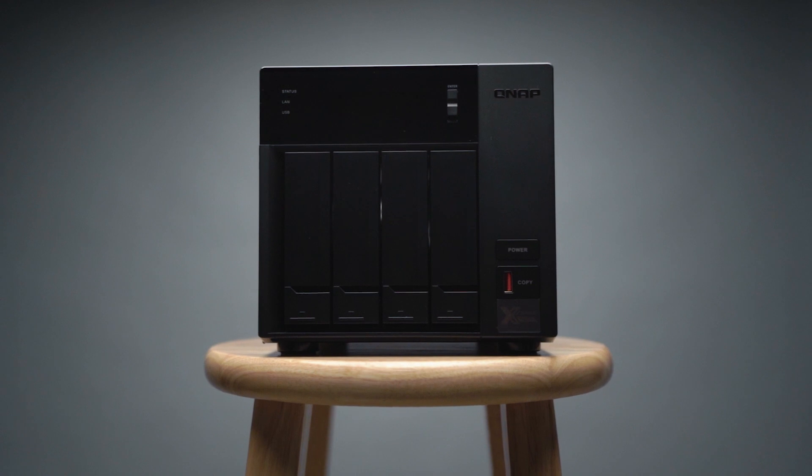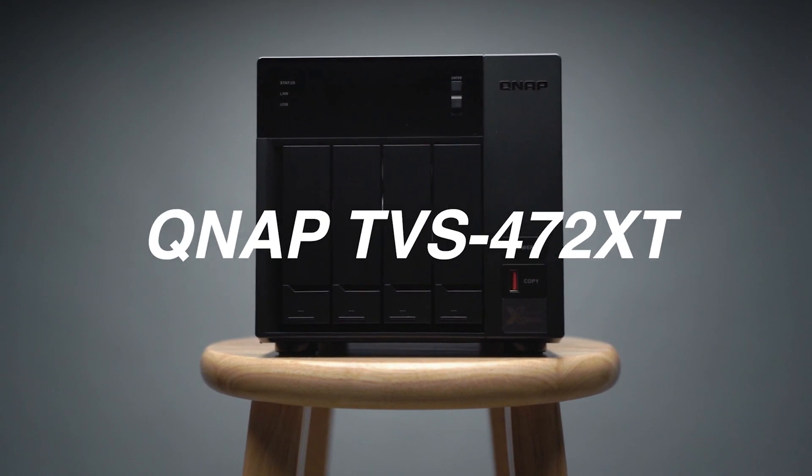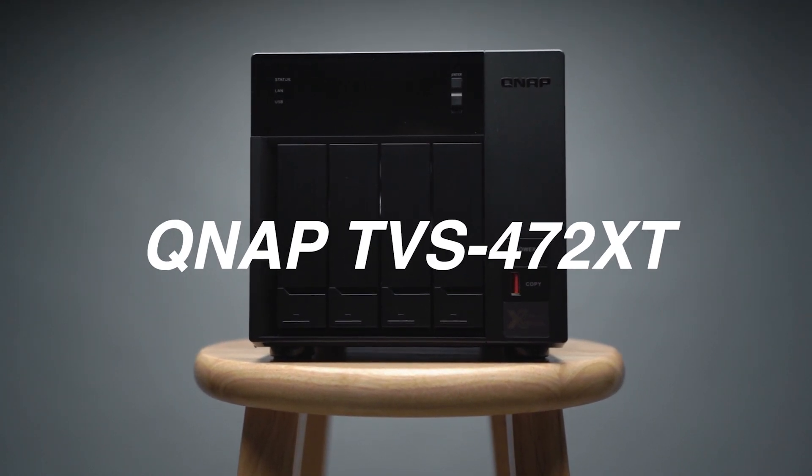And they refuse to pay for it. Ever since that day, I've been looking for a solution where I can store and archive all my projects — not on multiple external drives like this, but just one simple storage solution where I have easy access to my files. Introducing the QNAP TVS-472XT NAS.